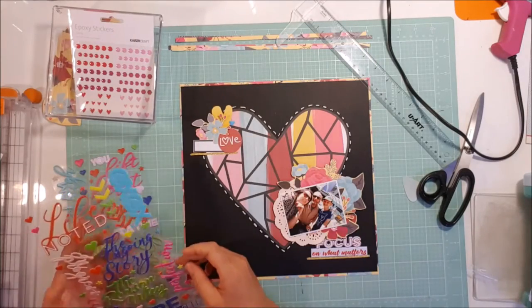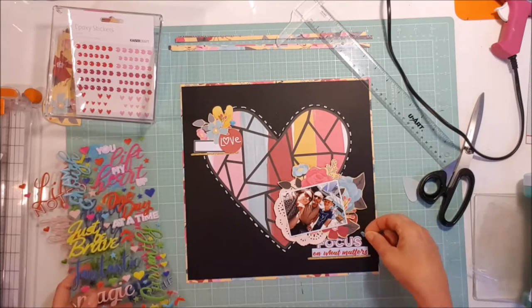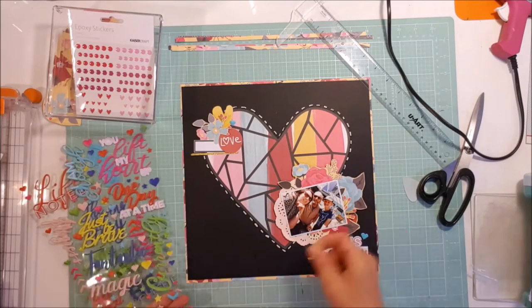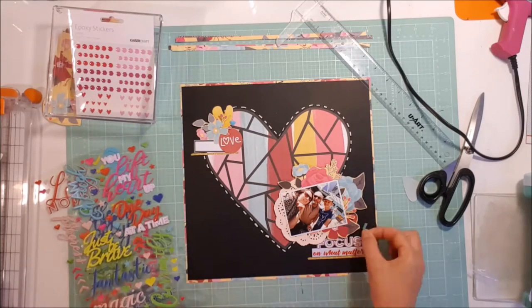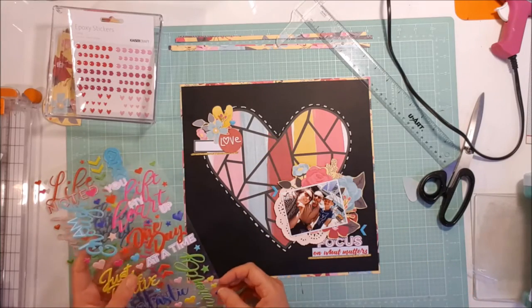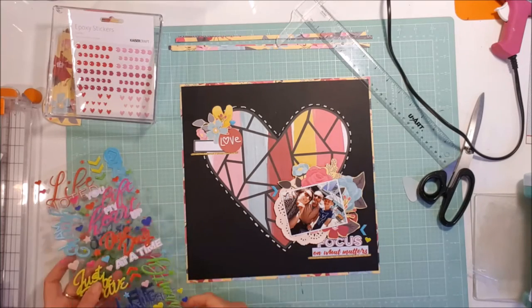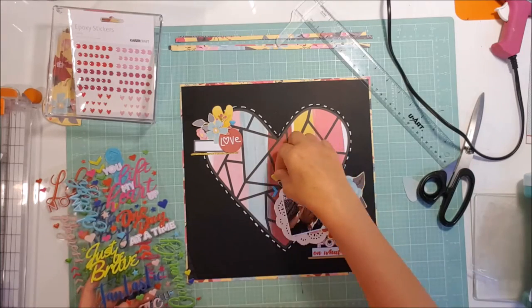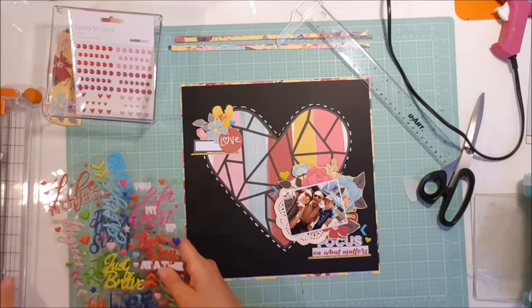I pull off some of these little shapes — there are lots of hearts and what are they called, chevron arrows. There are also some stars but on this one I just use the hearts and those arrows, and scatter those around for just some pops of colour here and there.